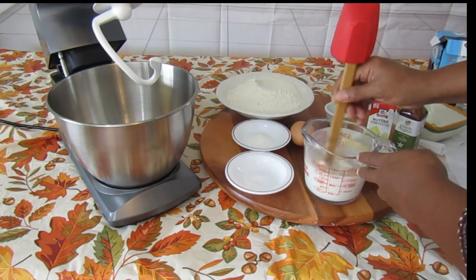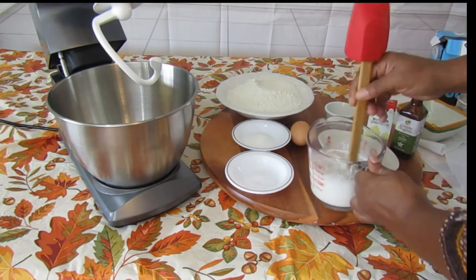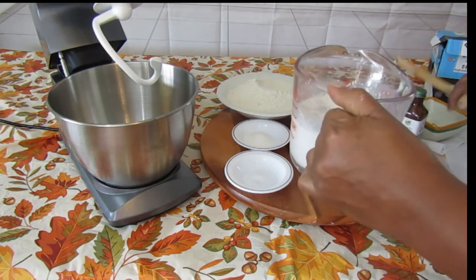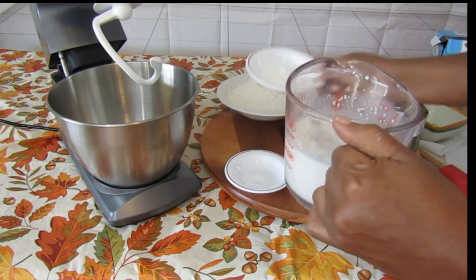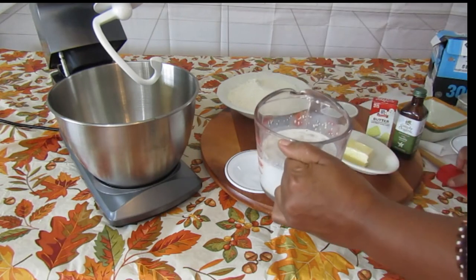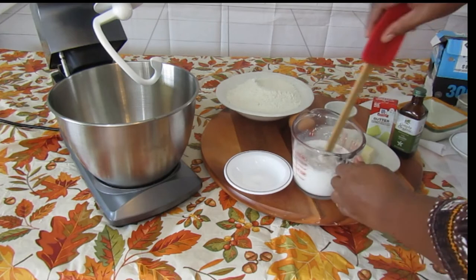You're going to mix that up real good. Then the next thing you're going to do is take your sugar and put it in there and give it a real good mix.